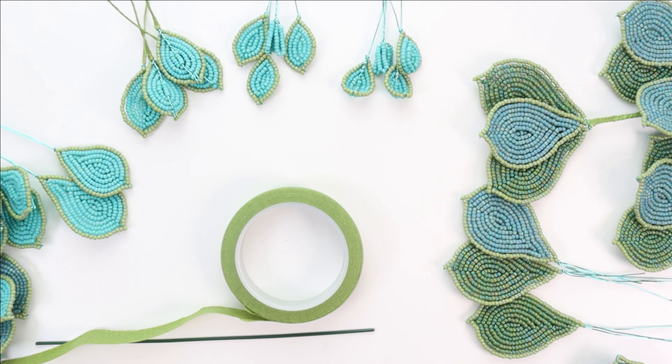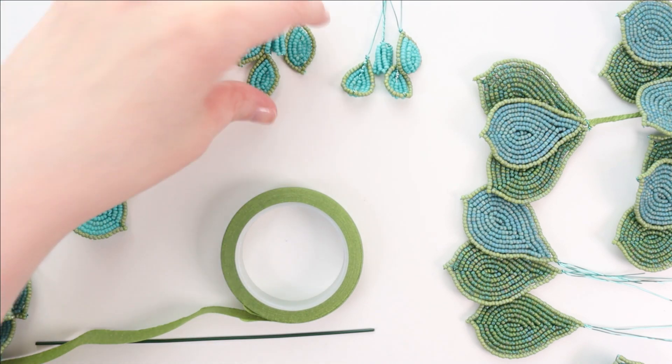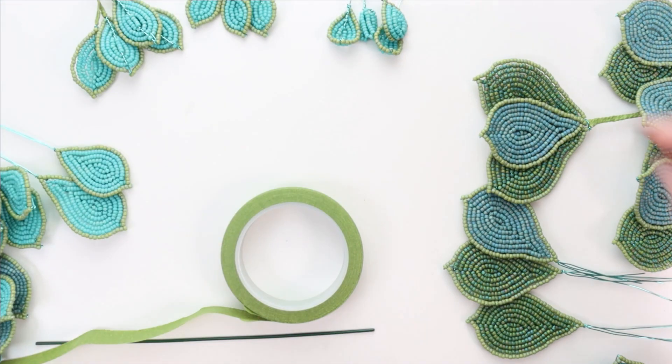Hello everybody, Lauren Harpster here from Bead and Blossom. Today we are finally going to assemble the French beaded Echeveria that we've been making for the last two video lessons. I'm going to be assembling this a little bit differently than the traditional way to assemble multi-layered flowers. Usually you would take one petal, wrap it on, take the next petal, wrap it on, and so on — but that can be very difficult to hold all the petals still while you're wrapping new ones on.